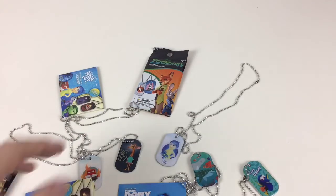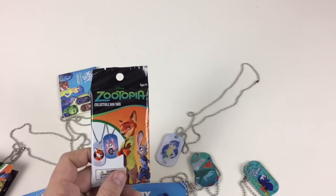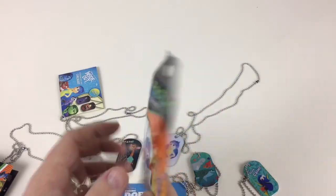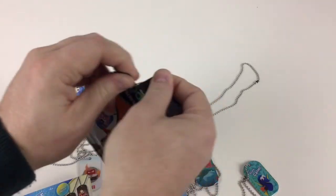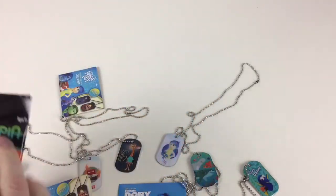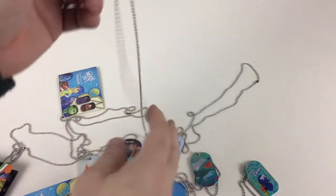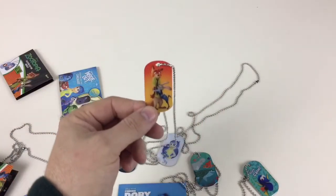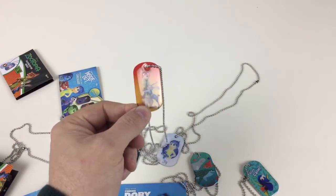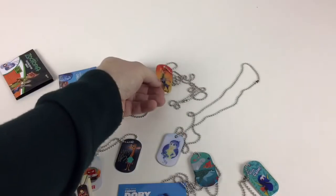So we've got our last one - it's a Zootopia. I wonder who it's going to be. Hopefully one of the two main characters, either Judy Hopps or Nick Wilde. Hope you've seen the films, by the way - they're really good. Finding Dory, Inside Out and Zootopia - all excellent films, so if you haven't seen them I suggest you watch them. We've got Nick Wilde and Judy Hopps! How awesome is that? We've got the best of both worlds - the two main characters. That's a pretty sweet dog tag - Nick and Judy, two of 16.